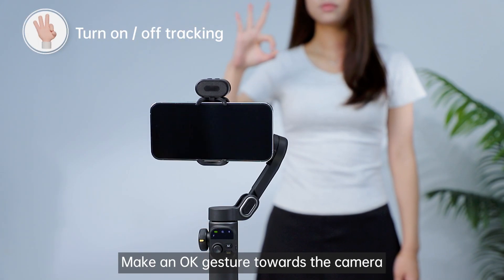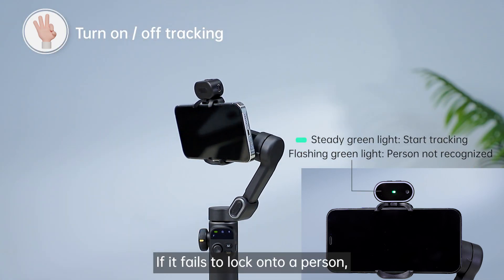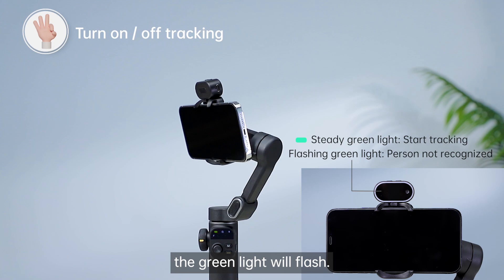Make an OK gesture towards the camera to enable tracking. The indicator light will turn green. If it fails to lock onto a person, the green light will flash.